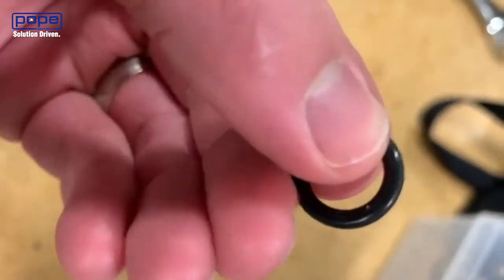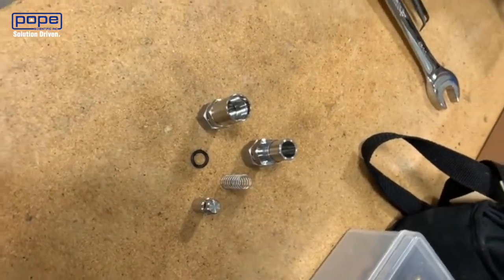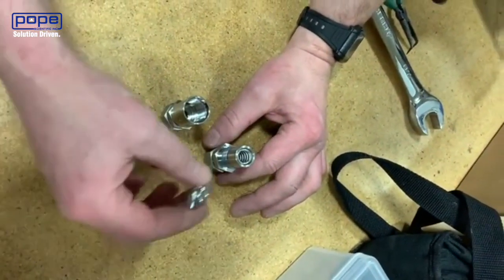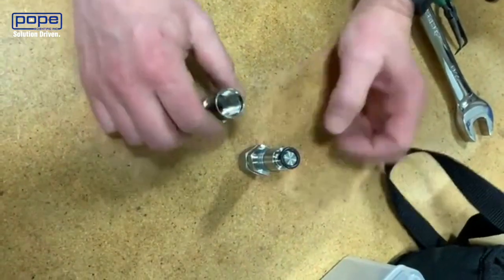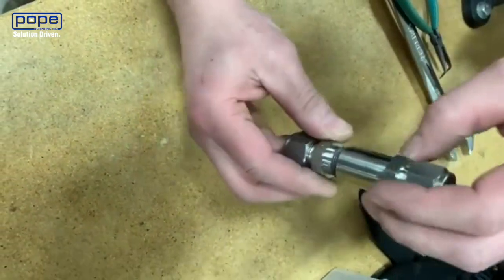Ensure the o-ring is smooth all the way around. Once you've inspected everything and it looks clean, you can start putting it back together. Dave's going to put it back together for us — first he's inserting the spring, then the poppet. Then he's going to place the o-ring on top of the poppet just to align it, and gently hand tighten that on.